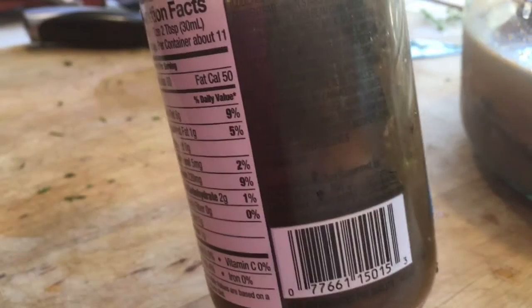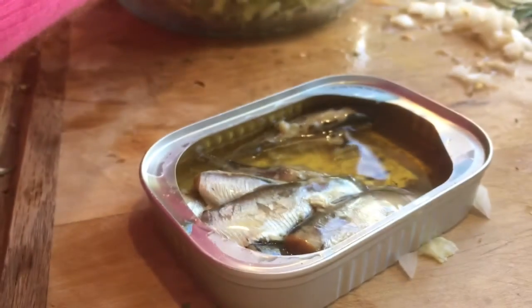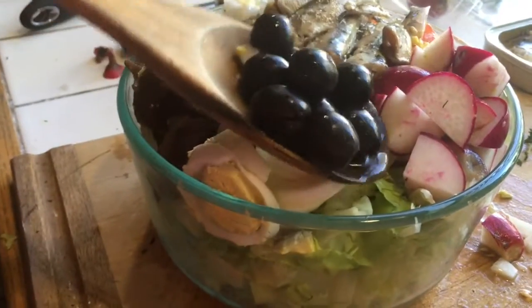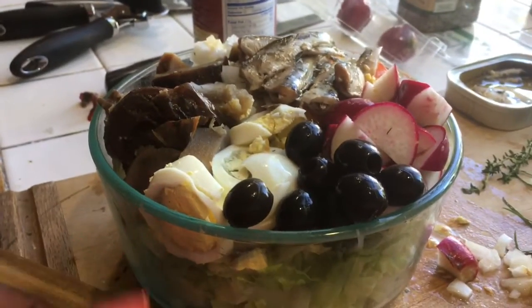We're using sardines; some people use anchovies, some people use tuna. Pop them on one little corner of your salad and use the oil from that in our dressing. Add a handful of olives and stick them on there. And some green beans. That is our niçoise salad.